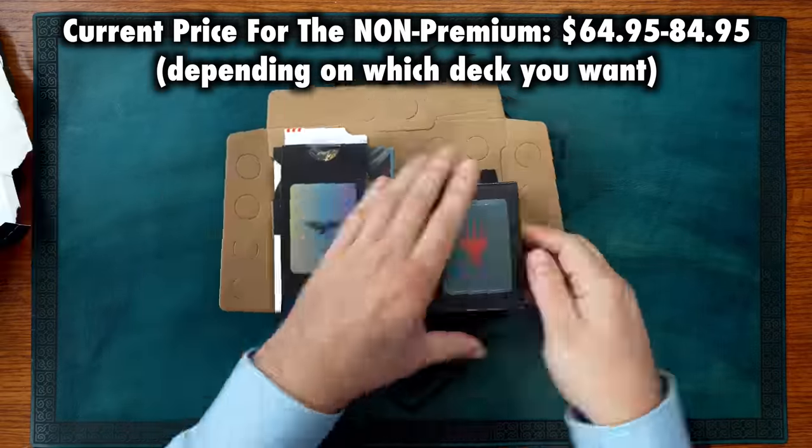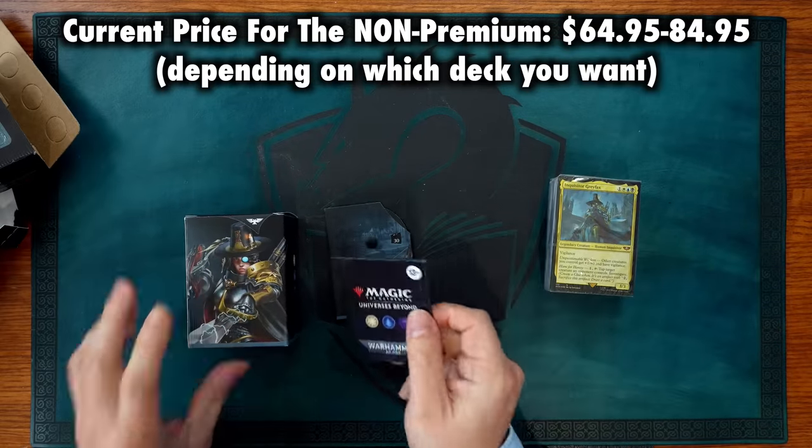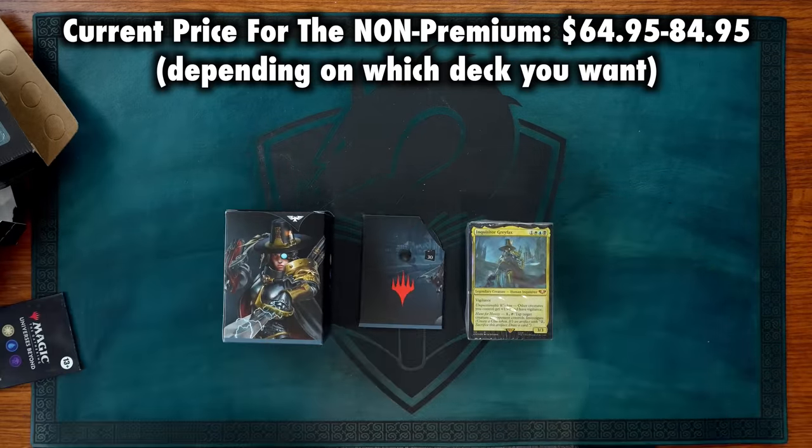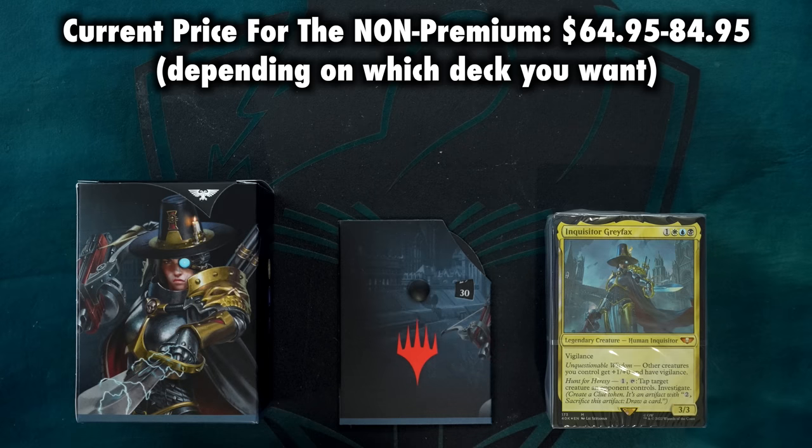The contents of the Warhammer 40k Commander decks is similar to a regular pre-con — 100 cards playable out of the box, with a combination of reprints and original designs. However, I feel that these Warhammer 40k decks have more of a cohesive aesthetic than we've usually seen in Commander pre-cons before. The overall quality and power of most of these original cards seems to be higher as well, perhaps because this is the first in a new line of Universes Beyond products and Wizards put extra effort into making them a hit.